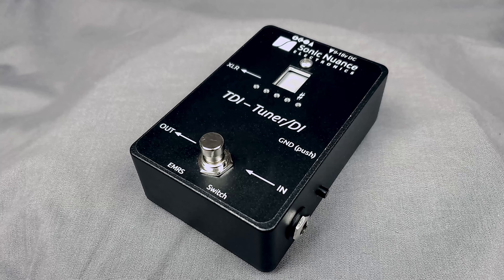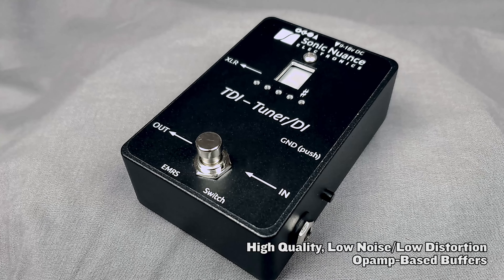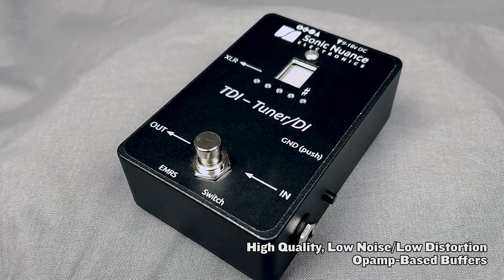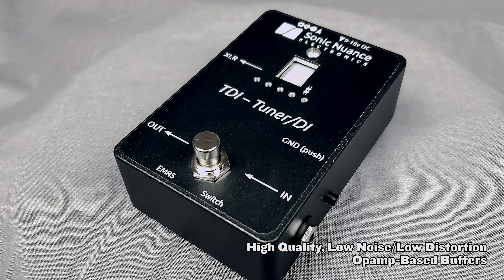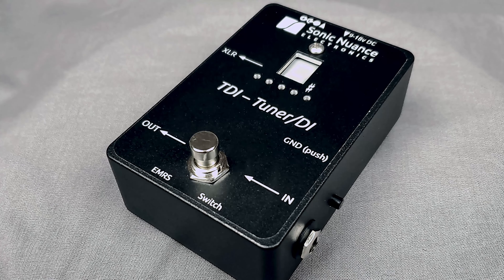Expensive, high quality, low noise and low distortion op-amp based buffers are used for transparency, and switching is accomplished via electromechanical relays that add zero distortion, contrasting with MOSFET switches, and that are rated with 10 million cycle lifetimes.